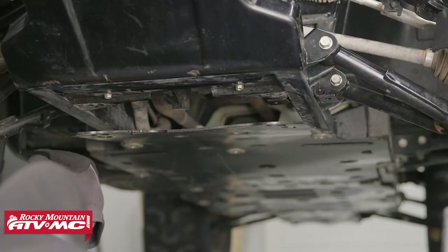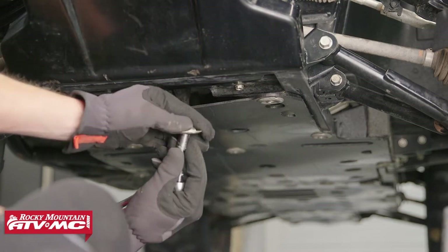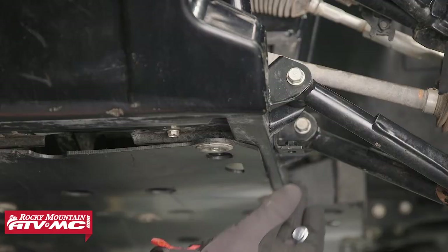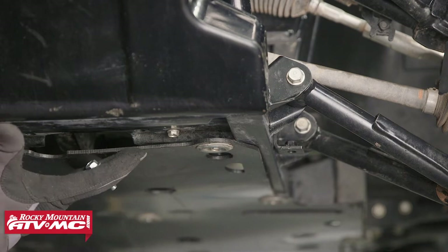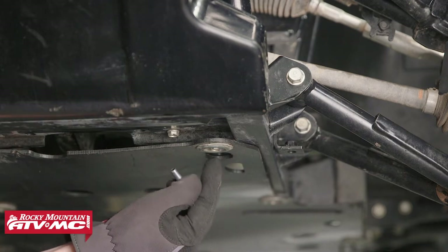Now let's install our other bracket on the other side of the frame. Now let's reinstall our front two skid plate bolts. You can see here that the bracket is just resting on the frame, and because we've created these holes, once we take the plow mount and stick it up to the frame it'll be easy to install the bolt through the plow mount into the bracket.